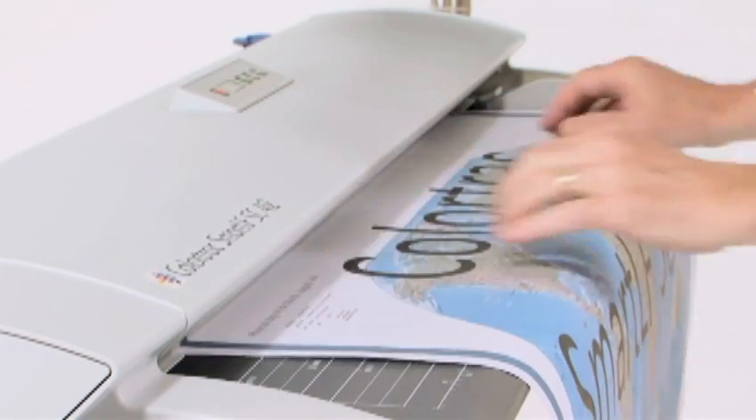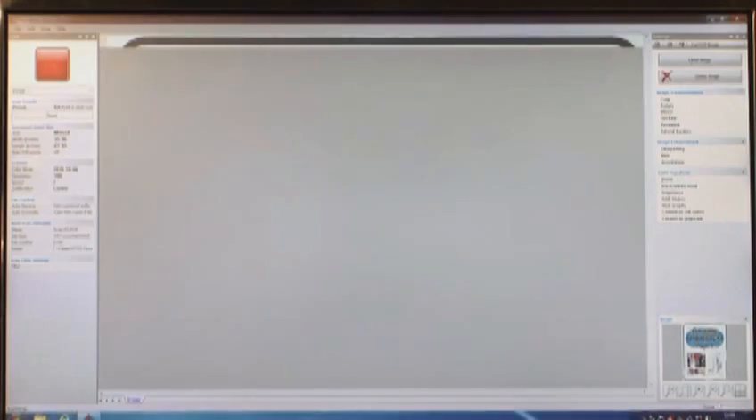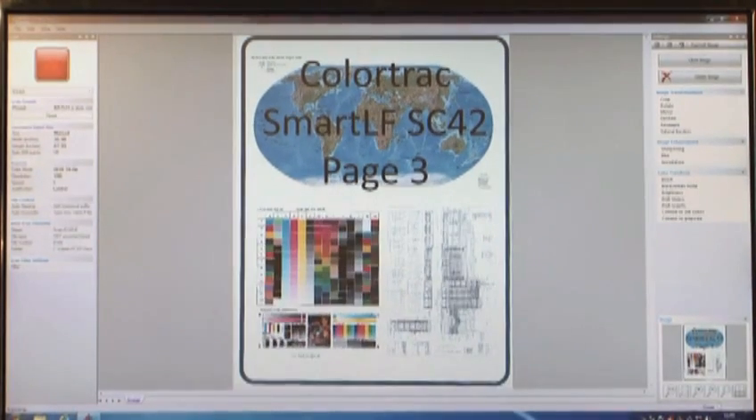And like all ColorTrack scanners, you only scan a document once. You don't need preview scans to adjust your settings for a rescan, because all editing is applied after the scan.